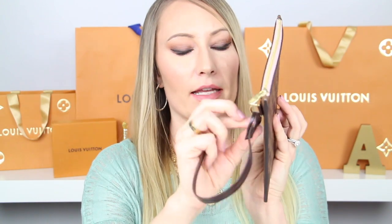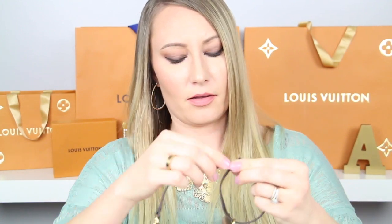The first use I have for you is using this as either a clutch or a wristlet. If you're going to use it as a clutch, you can easily take this strap off by just unlacing it right here and then carrying the bag just like that. Or if you do want to use it as a wristlet, you just hook this right onto the D-ring and then put it right around your wrist and carry it like this.